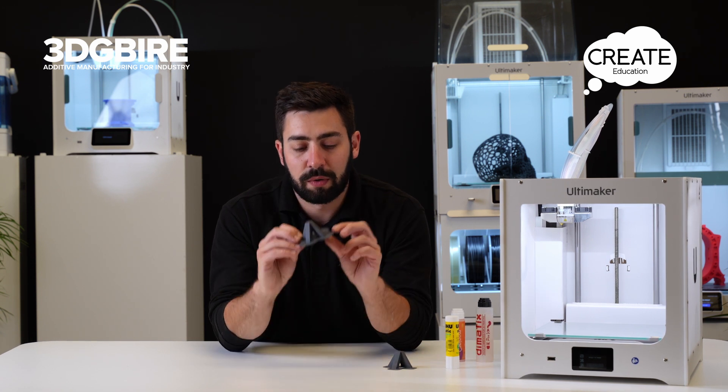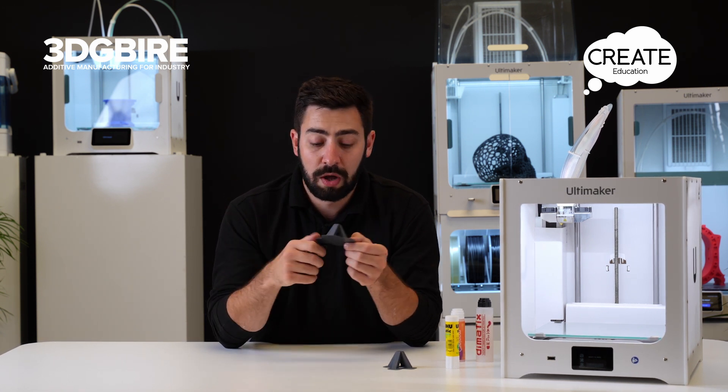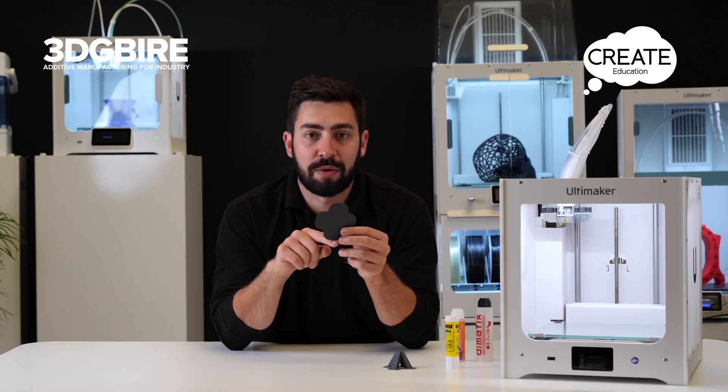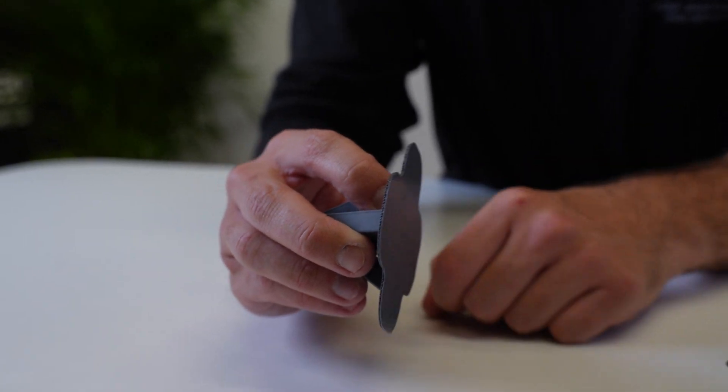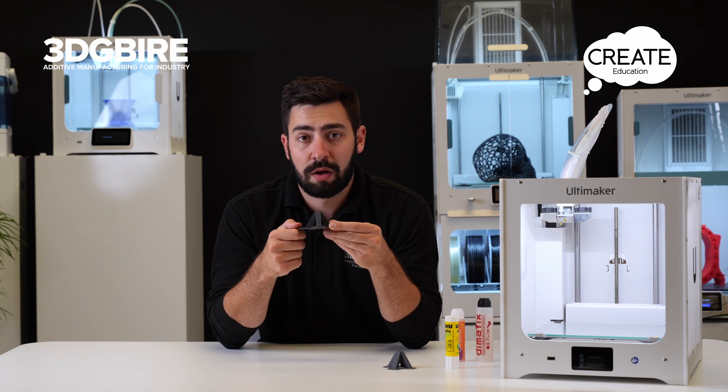The next level up from that is a raft. As you can see it's much thicker and much harder, so it's less likely to warp, and it has quite a nice surface area around the outside which massively helps with build plate adhesion. The best way to describe it is if you imagine building a garage out of Lego bricks — the raft is the base that we need to start putting the bricks down on.